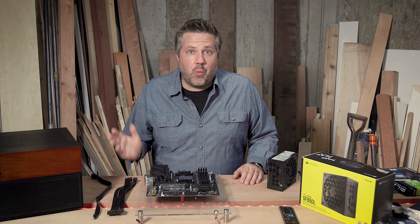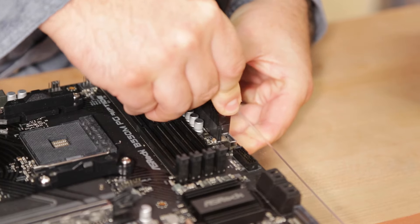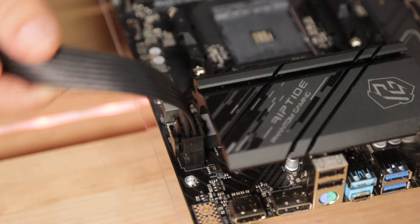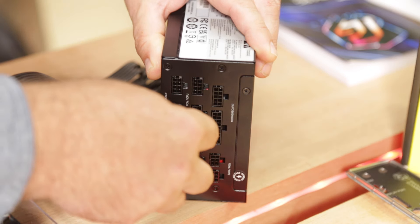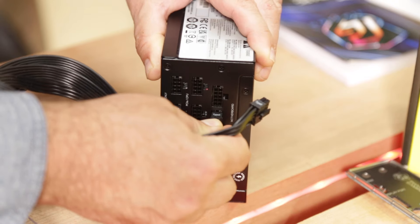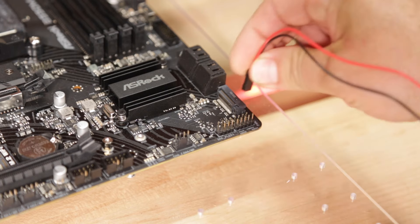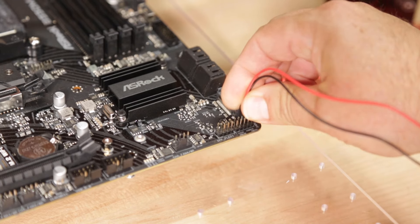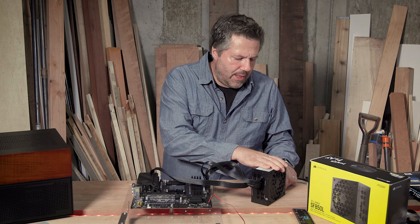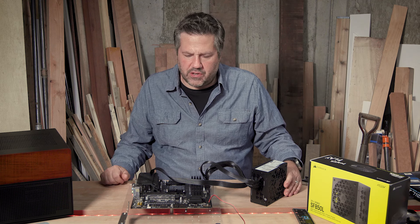Now that I've explained exactly why I chose this power supply, let's get it connected to the ATX header and the CPU header on the motherboard and just turn it on and see what happens. This is where the modular connections come in — all I need to do is snap in those two cables that I need. I'll also connect the on/off button from the test bench, then reconnect the power plug to the back of the power supply and switch it on for the first time.